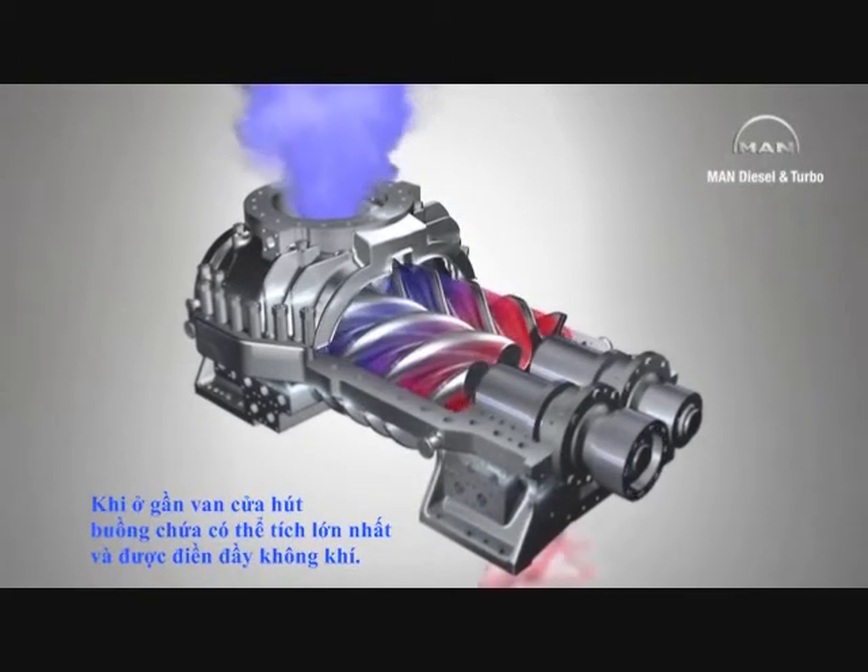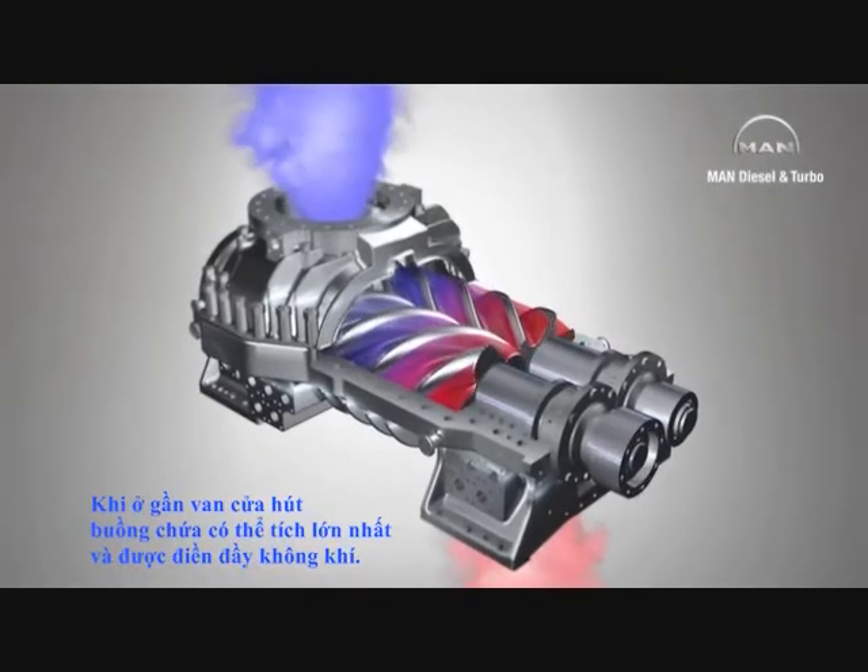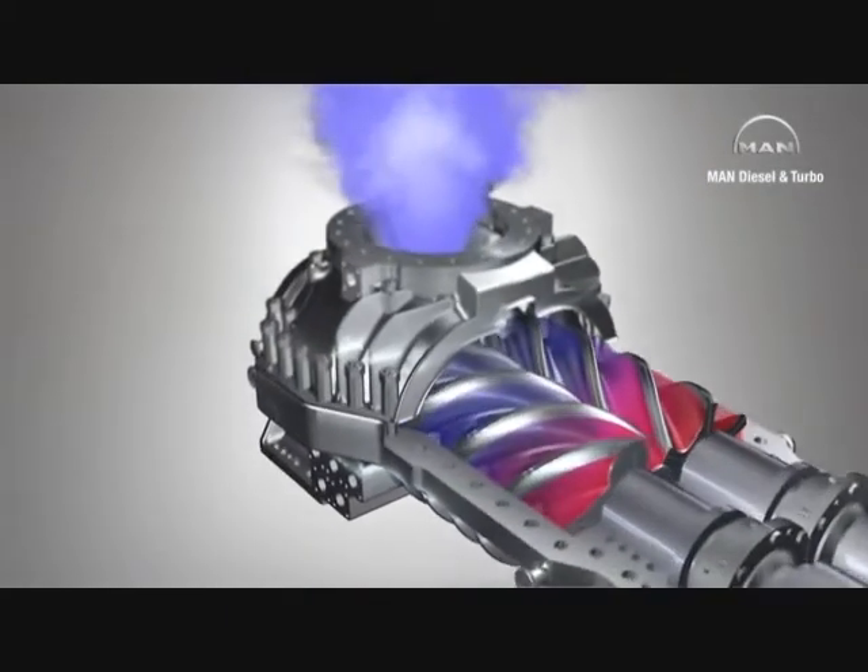These chambers are connected to the suction nozzle via ports. As the chambers enlarge, they are filled with gas flowing in through the nozzle.